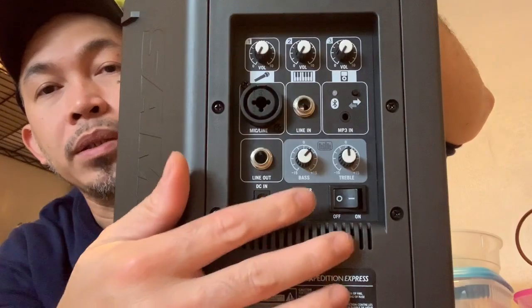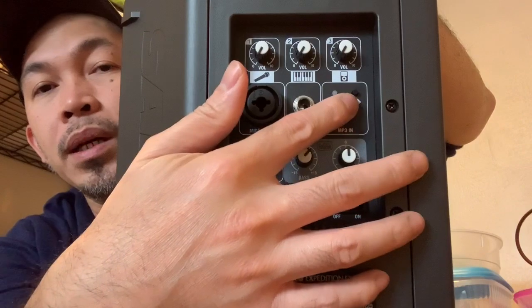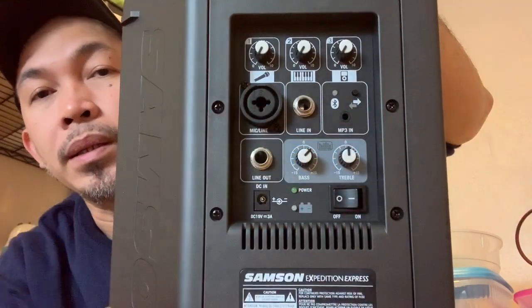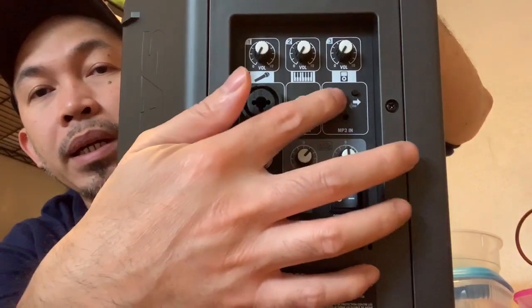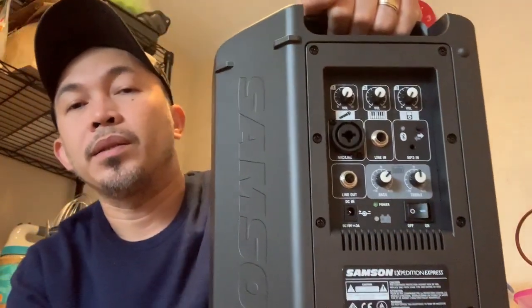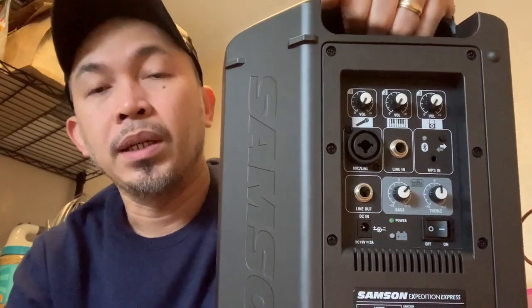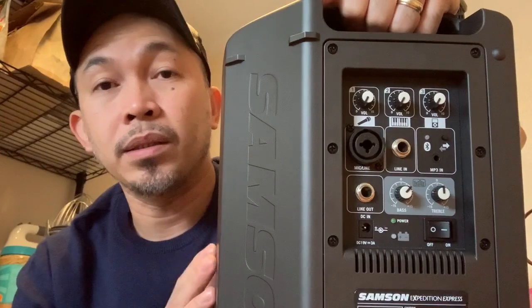It's straightforward - you can see the Samson Express, then click connect and it will connect. You just have to press this button and then it will have a blinking light for the Bluetooth, meaning that you can search the unit, then click connect, and it's straightforward.